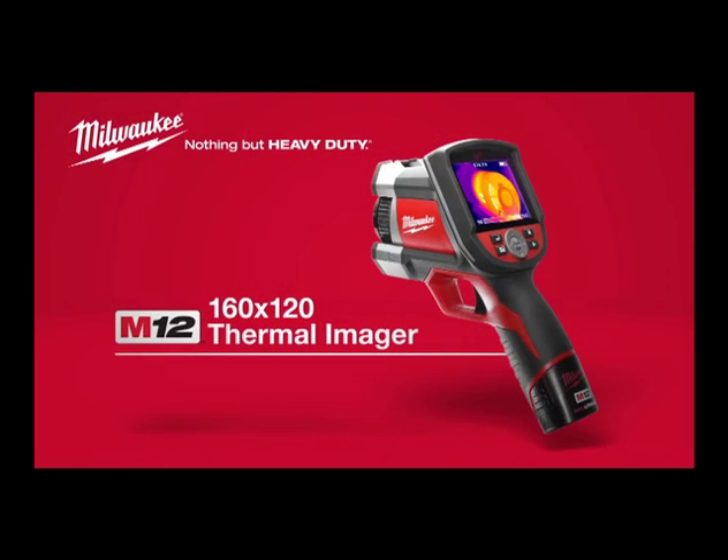For a professional thermal imager with innovative features at a fantastic value, look for the Milwaukee M12 160x120 Thermal Imager, powered by Red Lithium.